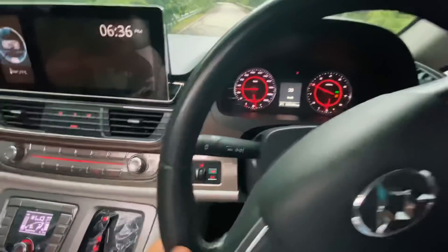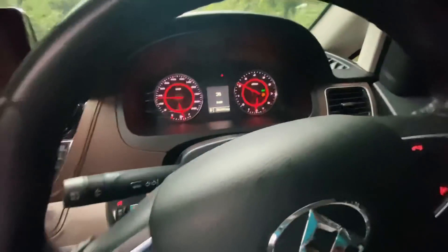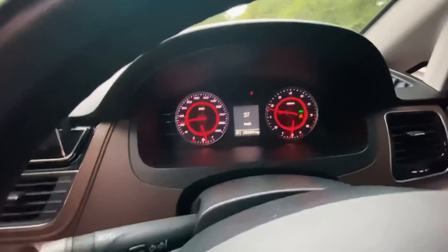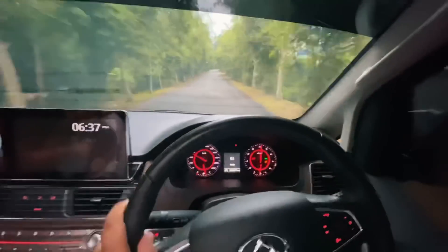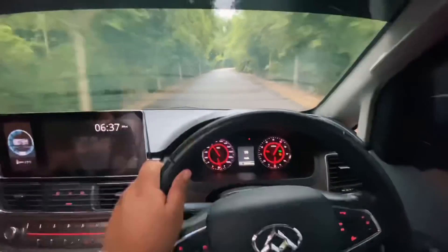Alright guys, dan kita ada button eco dan sport. Sekarang kita pakai eco — lepas ni kita dah tekan sport. Nampak kan meter tu dah keluar sport. Memang padu baik, sport dia — kita try. Woohoo, smooth guys! Serius guys, memang padu gila.